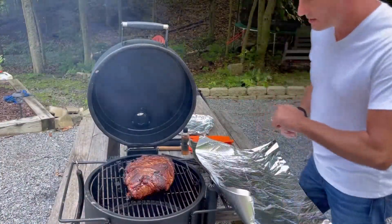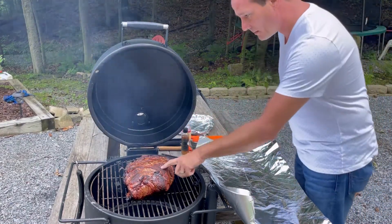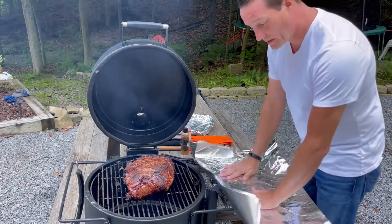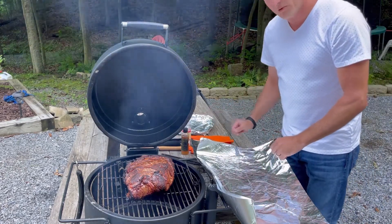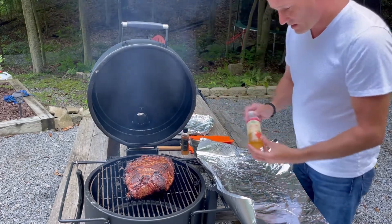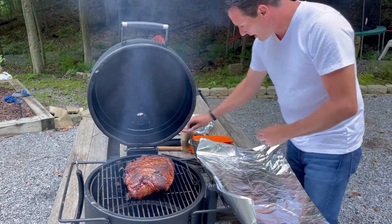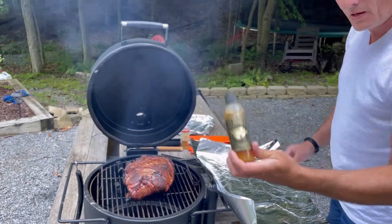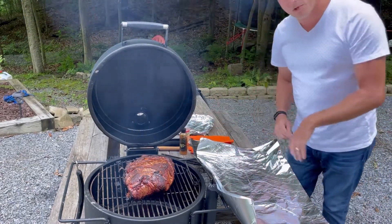Welcome back. It's been on there about three and a half hours and the color looks great. The fat is definitely rendering down. We're going to go ahead and get this wrapped and get it back on for the next nine hours. I'm adding a little apple juice and some Hot Ones nugget honey — a pepper-infused honey — just to give it a little extra flavor and keep the moisture in the wrap.